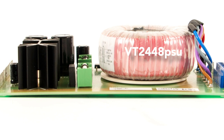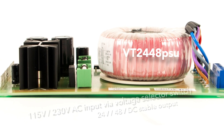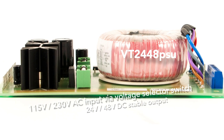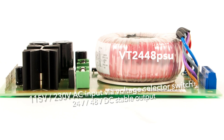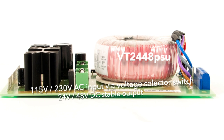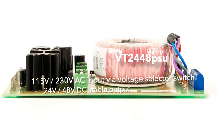The VT2448PSU comes with a toroid transformer that is exclusively built for us and features a design ideal for analog audio gear. Besides the 24V DC output you will need for most vintage German broadcast modules, it also delivers the plus 48V needed for phantom power. Thanks to its 100% analog design and selected high quality parts,